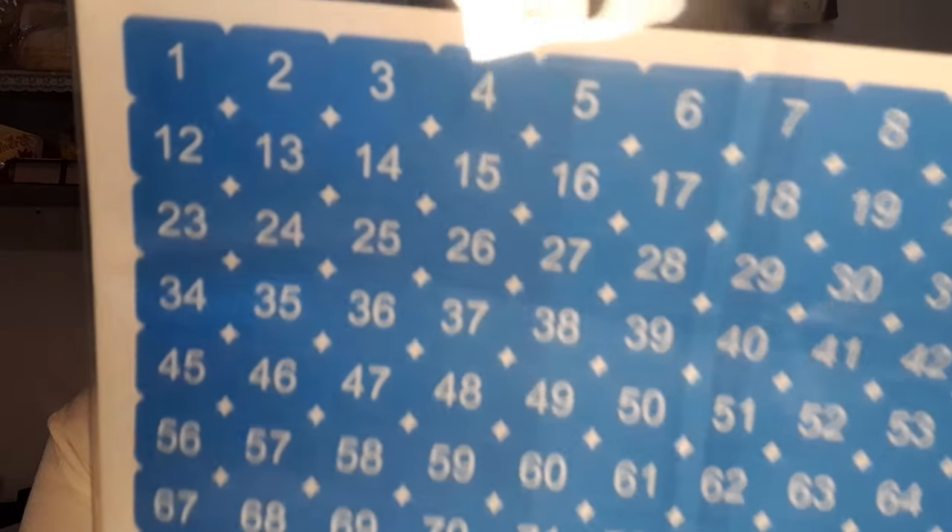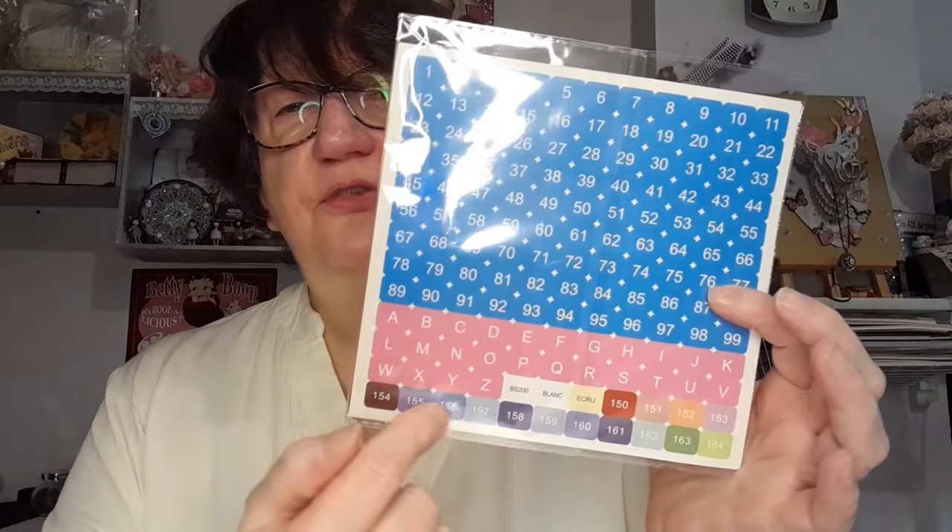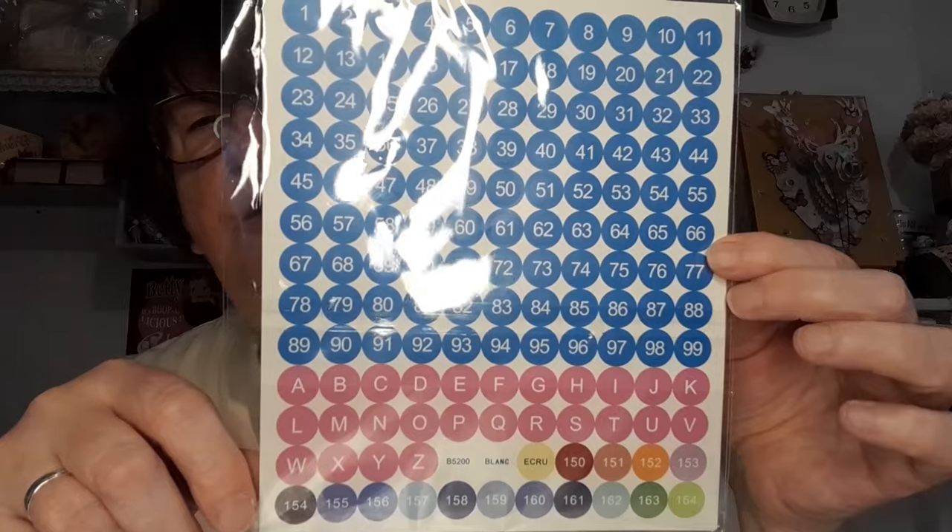Deuxième accessoire — si on peut appeler ça un accessoire — ce sont les petits stickers. Nous on s'en sert aussi bien pour le DP que pour la broderie. J'ai deux paquets dedans : un paquet où les stickers sont carrés, et un autre. C'est toujours pareil : vous avez d'abord une première liste de numéros qui va du 1 au 99, ensuite vous avez l'alphabet complet, et après toutes les autres feuilles avec toutes les références DMC. Elles y sont au complet, sauf les 35 premières. Et là c'est pareil mais ce sont des stickers ronds.